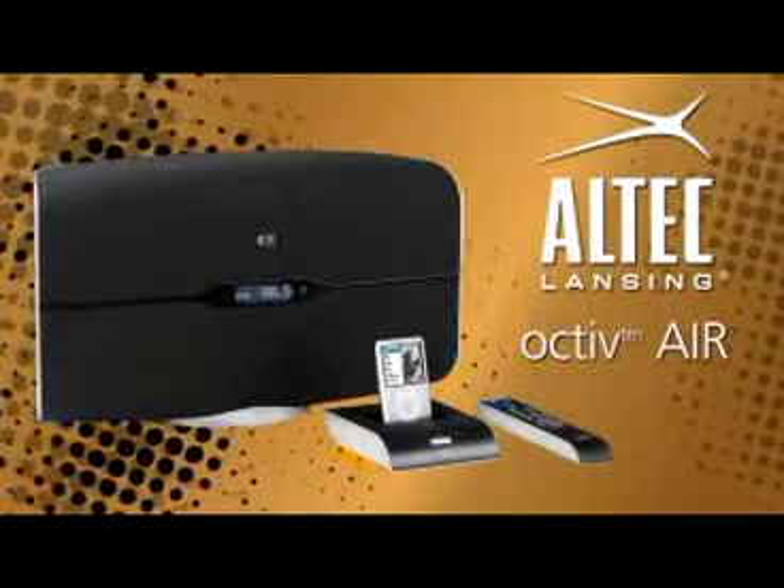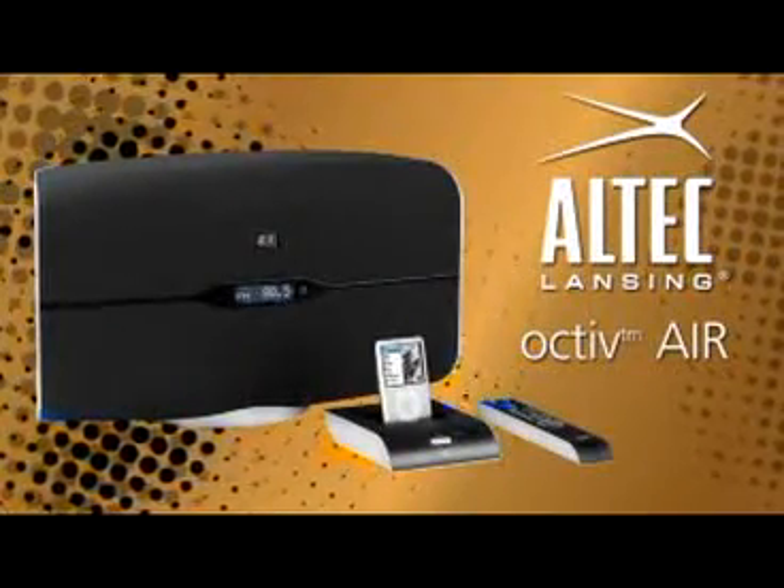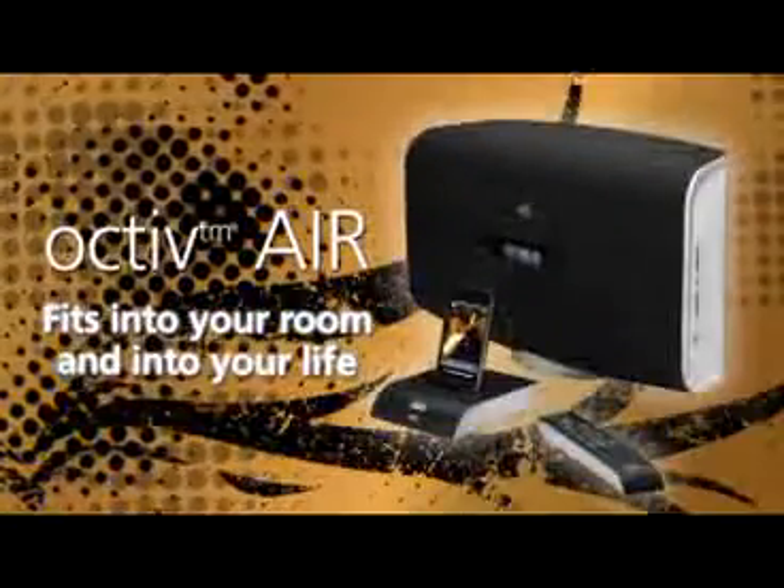Another way to live your music. This is a new breed in audio equipment — colossal sound that plays by your rules. The Octave Air fits into your room and into your life.